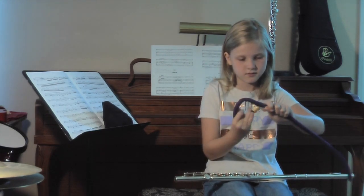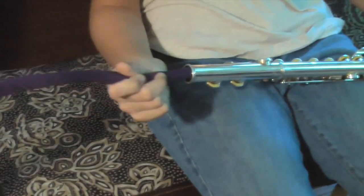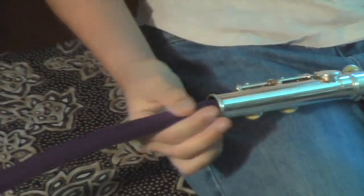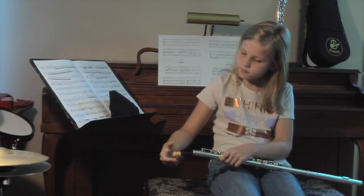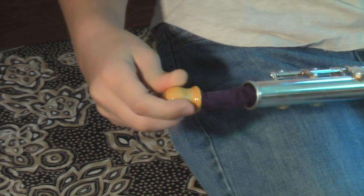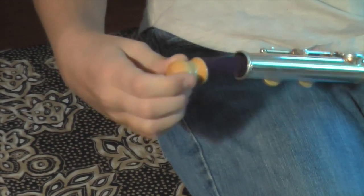To use it, simply extend the cleaner, insert it into the foot joint end of your instrument, and gently slide it through the length of your flute. When you feel gentle pressure against the cork at the top, twist it a time or two to grab all the moisture from the sides and pull it back out.